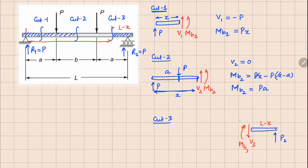In cut 3, V3 is balancing force P directly. Taking moment about this point, MV3 is going to be P times (L minus x). So now we have all three values and we can try to plot them in these different segments.